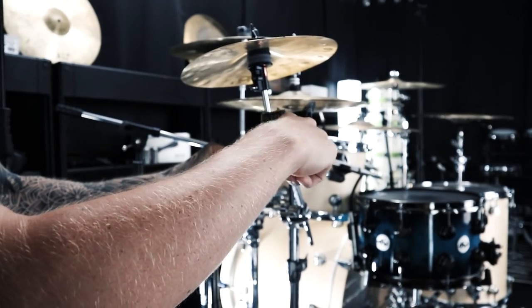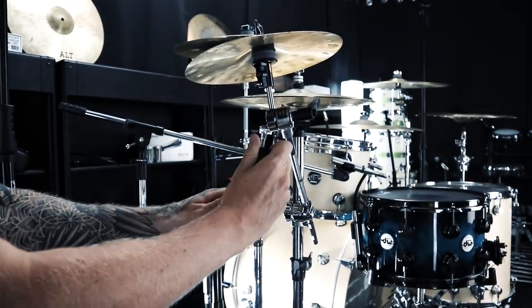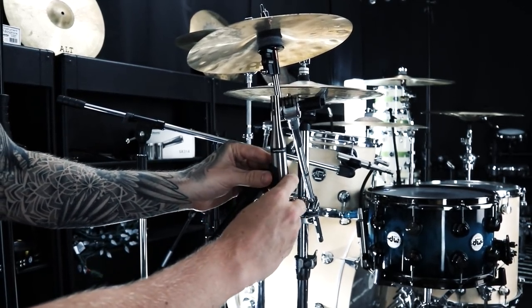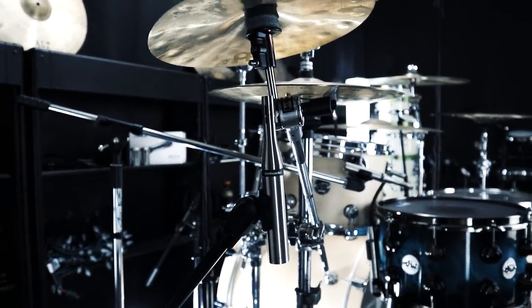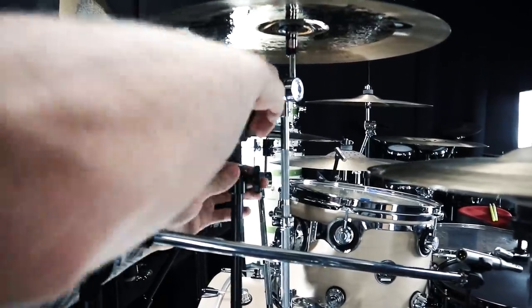Now I'm switching to close miking, starting on the left side of the kit with the splash cymbal, which I'm miking with an SR25. For the sessions this week I'm actually going to be close-miking every cymbal and every element of the drums — even though it's overkill. The big reason is to give my clients as much control as possible when I send them the stems, so they can adjust and process any element individually.